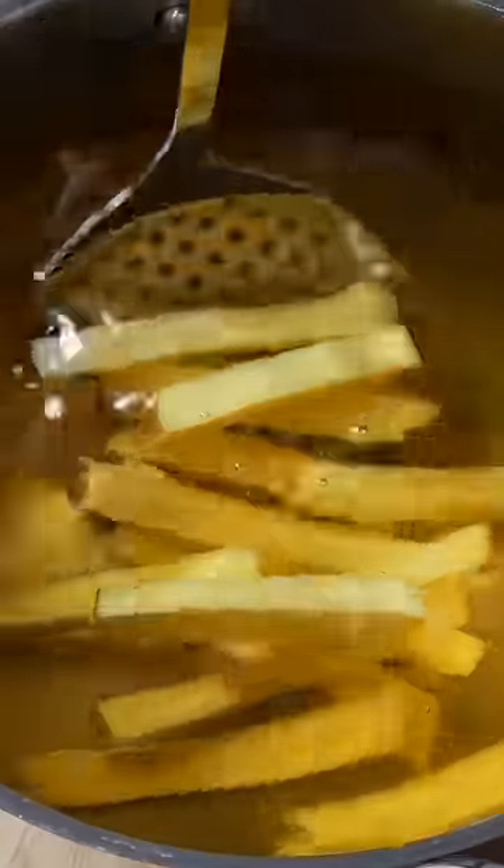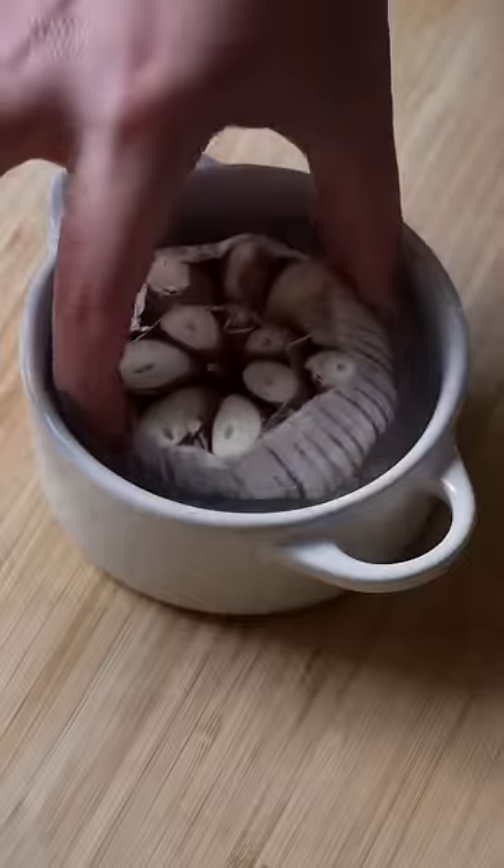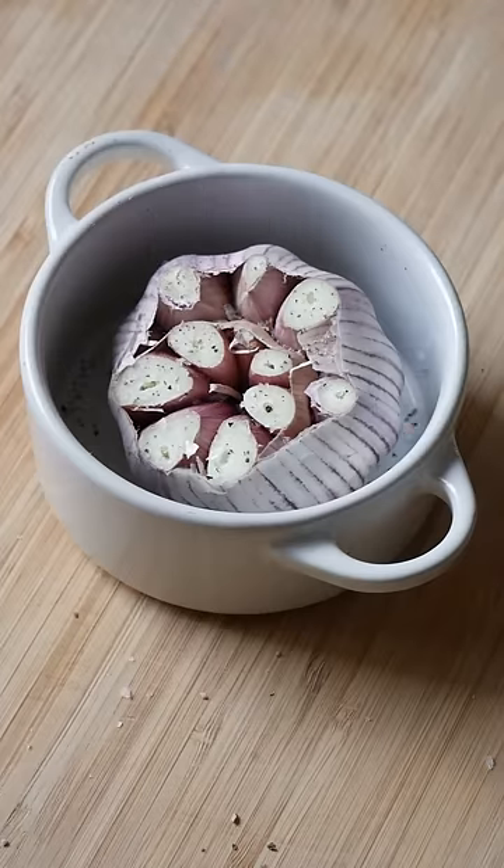Into a large pot with vegetable oil that's been heated to 140 degrees Celsius, fry your potatoes in batches for five minutes. Place them onto absorbent paper to remove the excess oil, then pop them in the fridge to bring their temperature down.